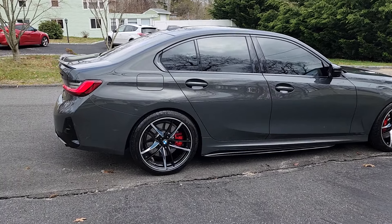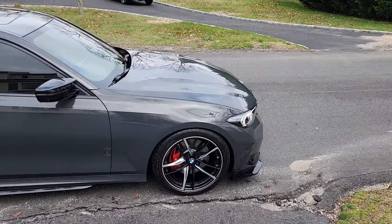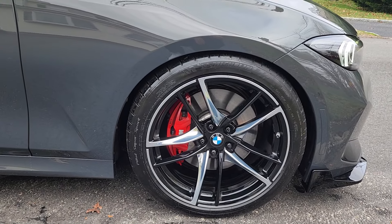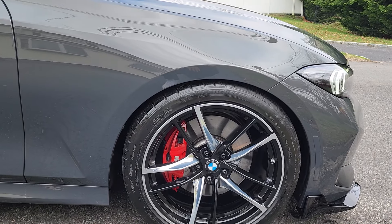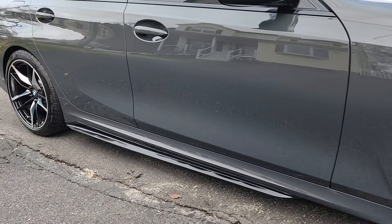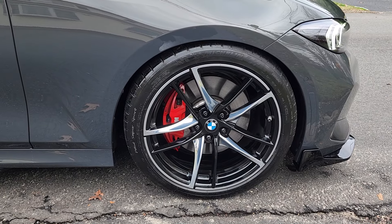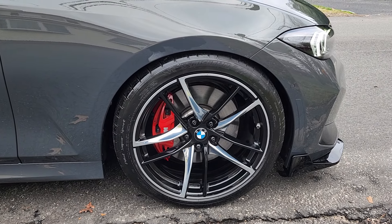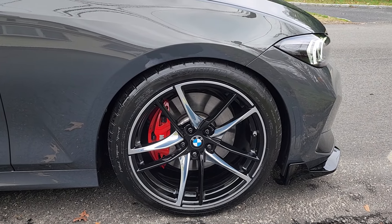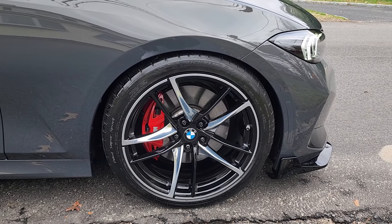Of course, I got the tinted windows. Let me know what you guys think in the comments. A lot of people on Facebook on the G20 forums were basically saying that this drop isn't right, doesn't look good, it's too high, or the wheels look like Honda Accord wheels. I'm telling you guys, you've got to see them in person — it's a game changer. I was on the fence about them before I put them on. People that were unsure about it, after they saw it, said it looks like this wheel was made for this car. They actually, dare I say, look better on this M340 than they do on the Toyota Supra.